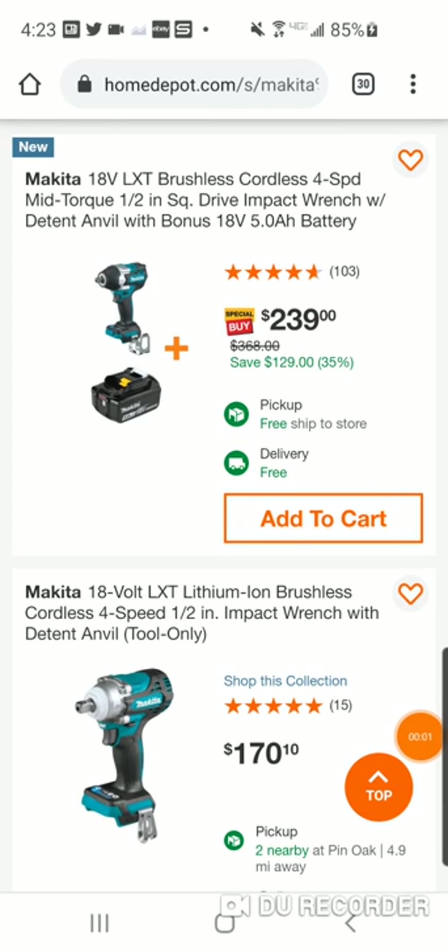Alright folks, I want to talk about these Makita Impact Wrench Hacks and to explain the hack. I've gotten a lot of comments about how the hack works, getting a lot of new subscribers that haven't seen these videos.